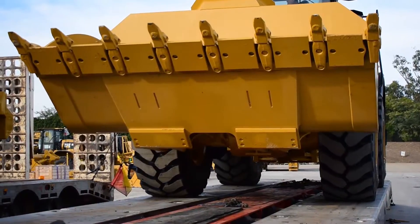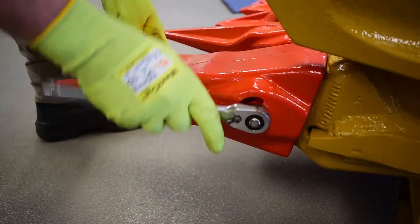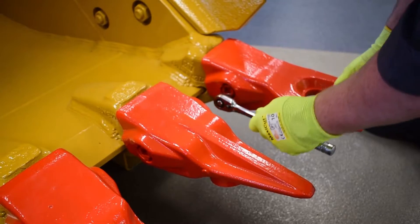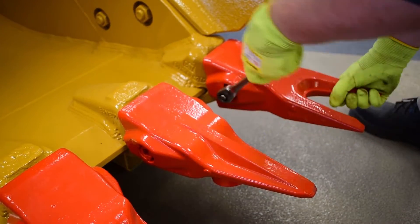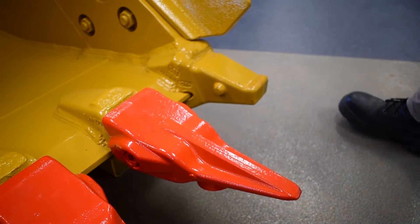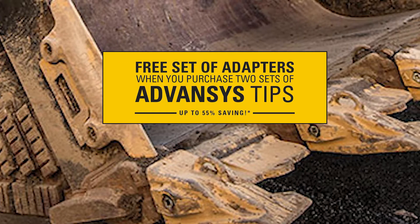Not only are the new CAT advances tips stronger and last longer, but they are faster, safer, and easier to remove and install. They're a true hammerless system with no bars or hammers, making them safe and easy to remove and install. Right now, if you buy two sets of tips, you can get the adapters for free.